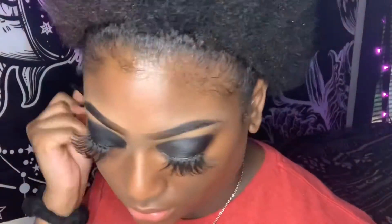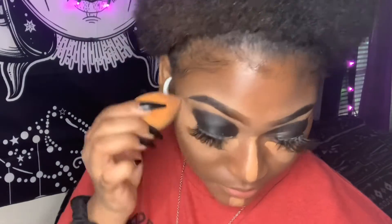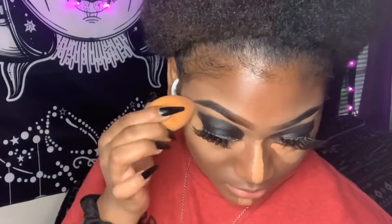I'm going to be going in with my LA Girl pro concealer and I'm going to be applying that underneath my eyes, on the bridge of my nose, and my chin, and I'm just blending that out with a beauty blender.